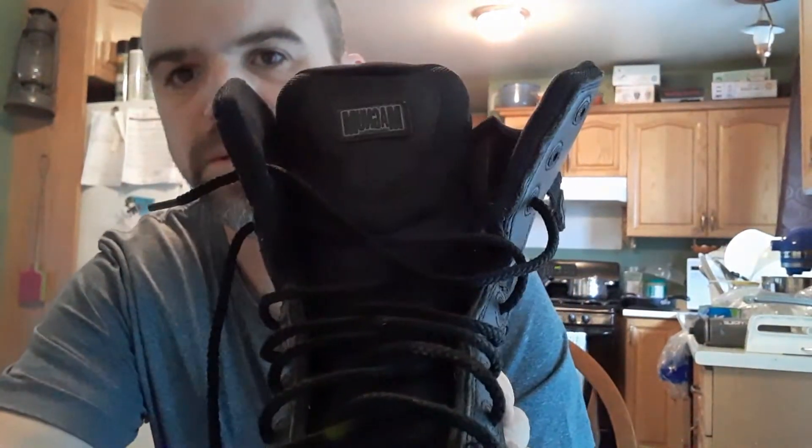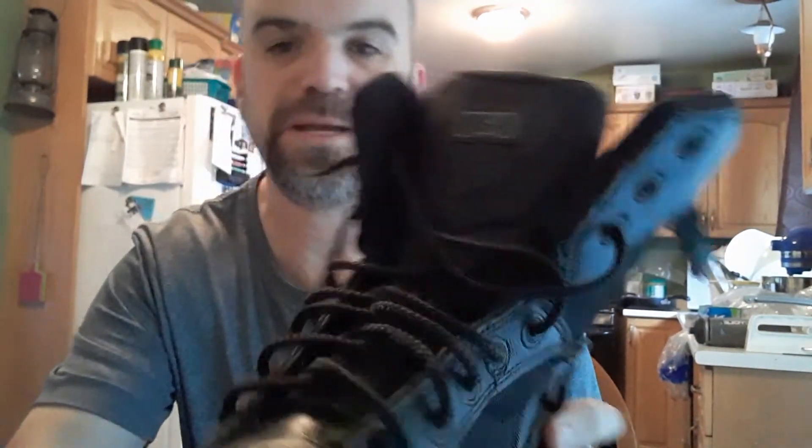Hey YouTube, how's it going? I just wanted to give you guys a video here, do a review about a pair of boots that I own. They are my Magnum Tactical Boots. Magnum is a good company — they make a really good quality boot.